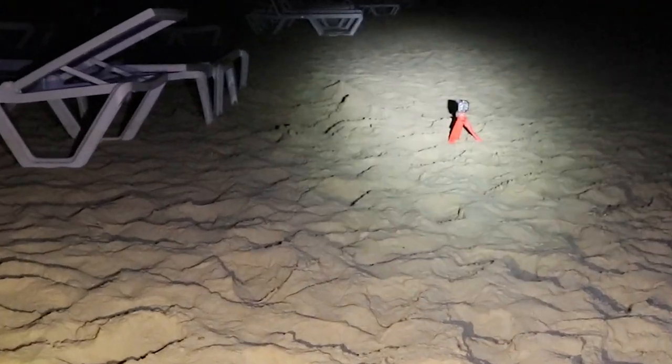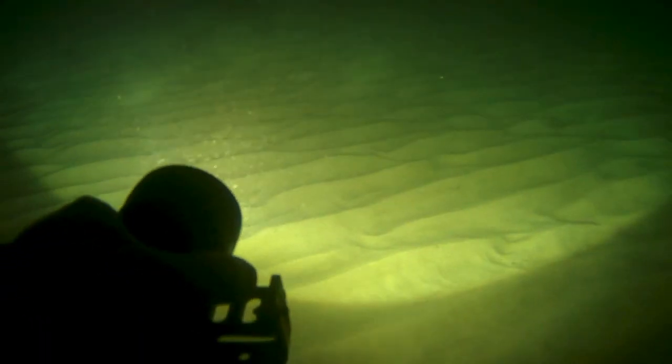Here you can see the difference in brightness between the three modes. In the water it performs as it should, and here you can really see how wide the beam is compared to my single LED narrow beam light.